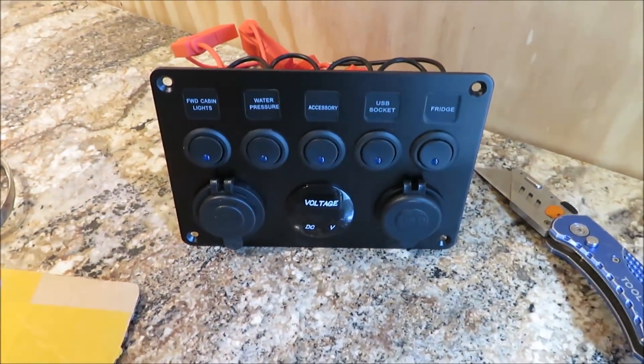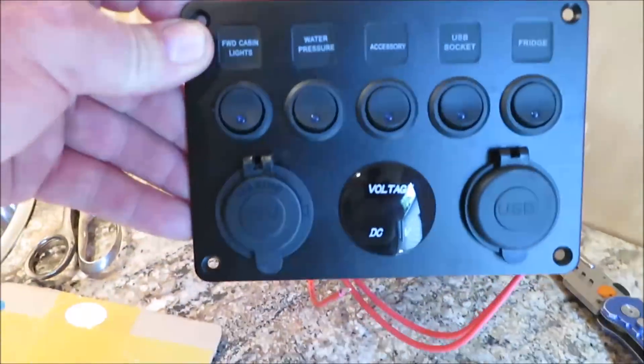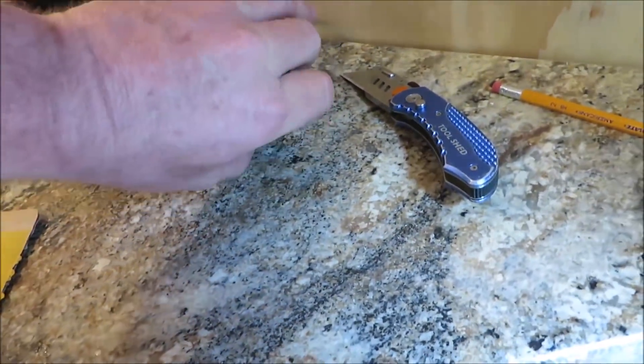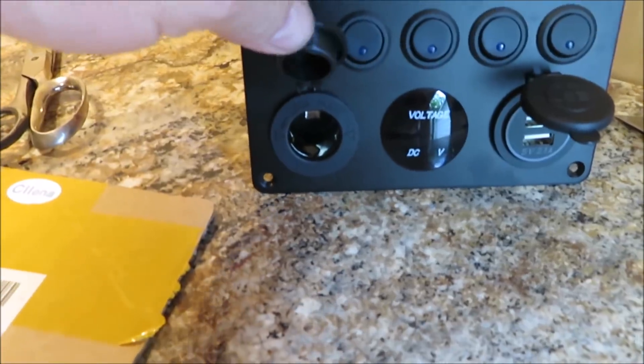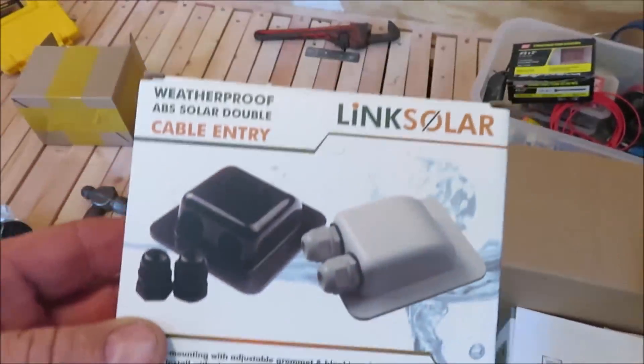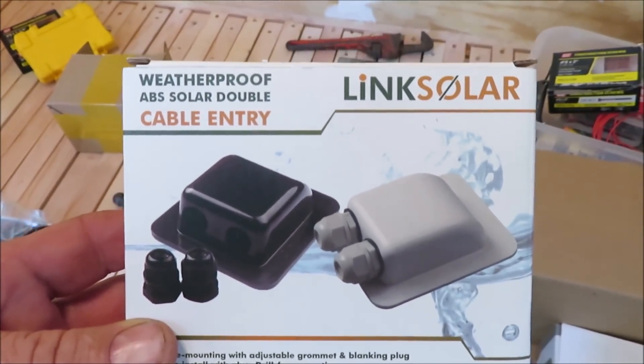How you doing everyone, it's Kevin, we're back on another video. We're starting to get parts in little by little. We got our little switch box USB port here — we got USB and another outlet, the round outlet with two USB ports, and then this big round one we'll be putting plugs into. We got our bottom low profile drain for our shower, and this wire is to put cables down through the roof for our solar panels.